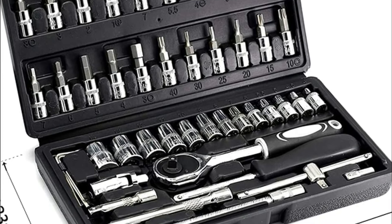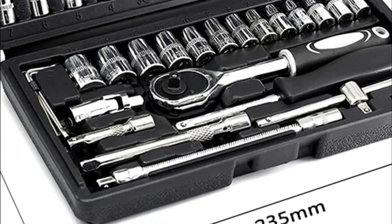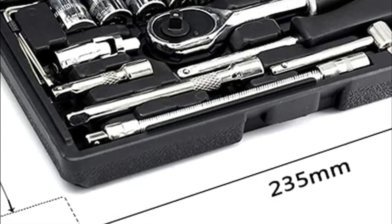The socket set is able to handle mechanical, automotive, and motorcycle repairs. In addition, it also works for household maintenance.